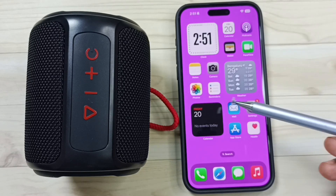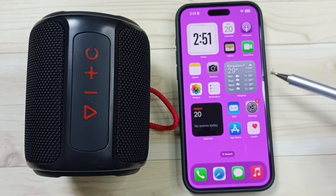Hi friends, this video shows how to pair a Bluetooth speaker with iPhone. Please don't forget to subscribe this channel, please like and share the video.